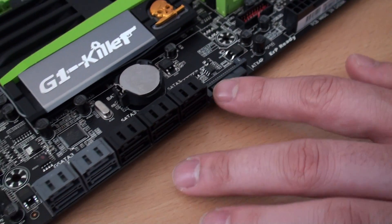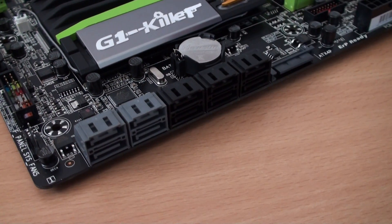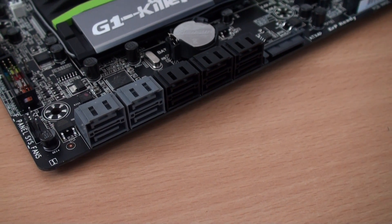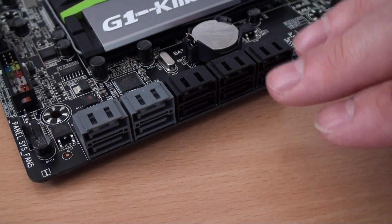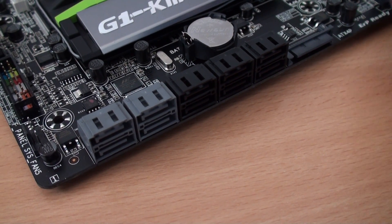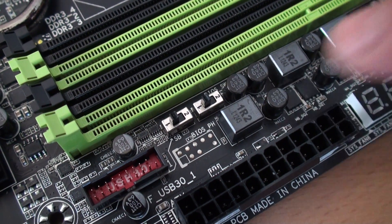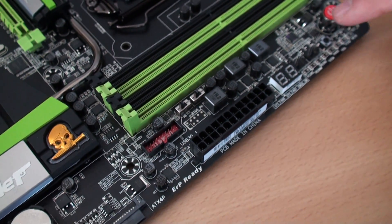We've got plenty of SATA ports — ten in total. Three banks are black and another two are grey, which may denote different controllers or different speeds. I can't mention what speeds because that's down to the chipset, but you can take a guess. Some are likely from the Intel chipset and some from Marvell or ASMedia — that's generally how it works. Coming back up to the area near the USB 3.0 port, there are also two little switches, which appear to be BIOS switches — definitely worth noting for overclockers alongside the voltage points, power, reset, CMOS, and debug LED.